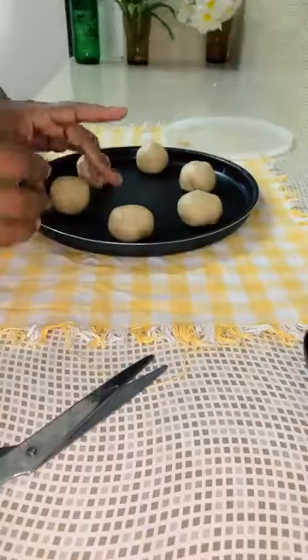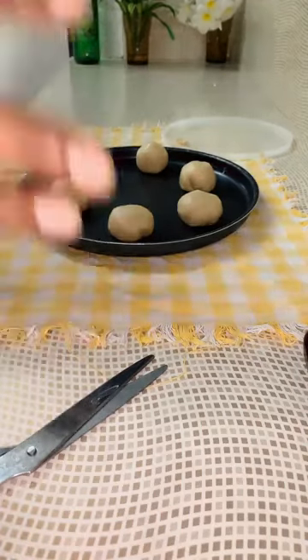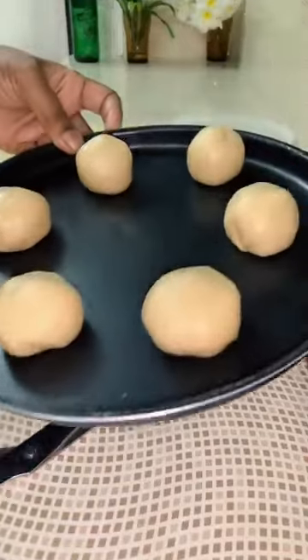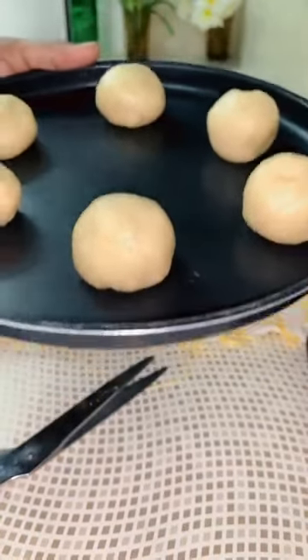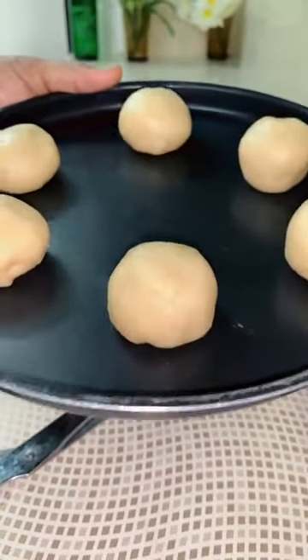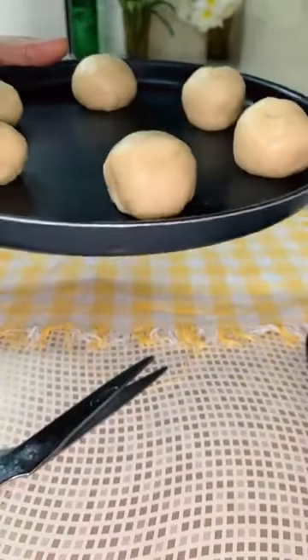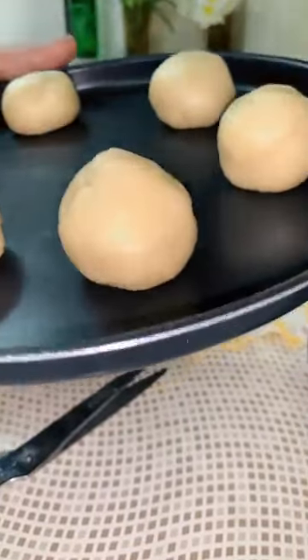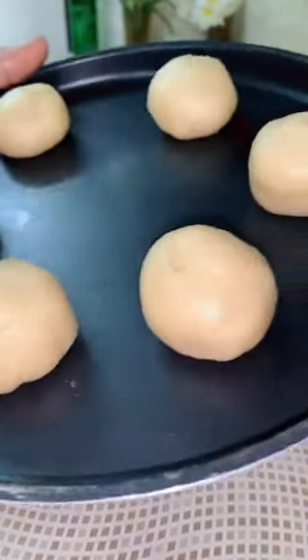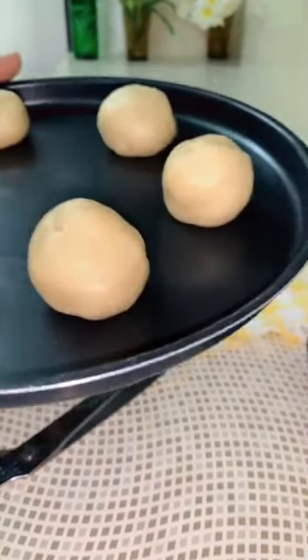Now you bake it at 180 degrees — preheat it — for about 12 to 15 minutes, depending upon your oven's temperature. In my oven, 180 is almost like 170 to 180 because every oven is made differently. So 180 degrees is standard — preheat it, grease a baking dish, and you can put parchment paper on it. Then bake at 180 degrees for about 12 to 15 minutes. You don't have to brown them.